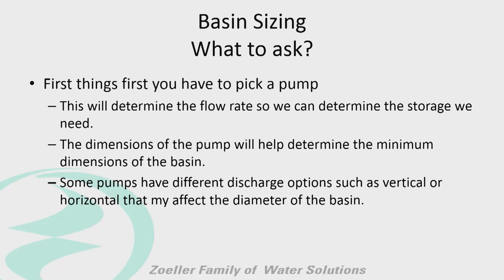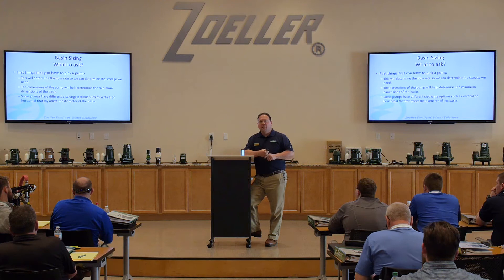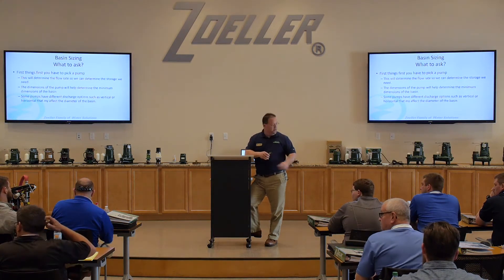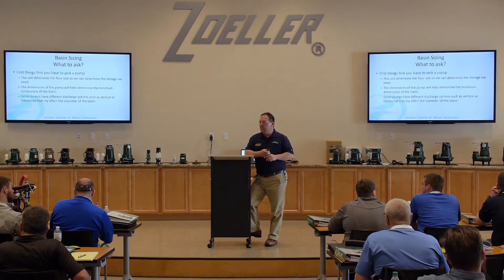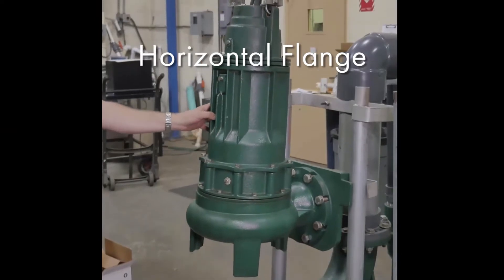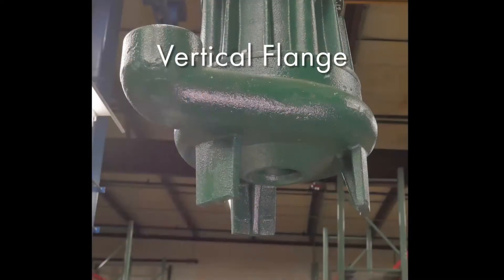We need to know the dimensions of the pump — especially when you start doing rail systems. You need to know how much room is required. If you think something will work but then put it on a rail system and find the pump won't fit through the cover or hatch, it becomes a big problem. We also have different discharge options: some pumps, like the big ZEP pumps, have horizontal flanges and some are vertical. With a horizontal flange, it pushes the pump back a little further, so that's all important to take into consideration.